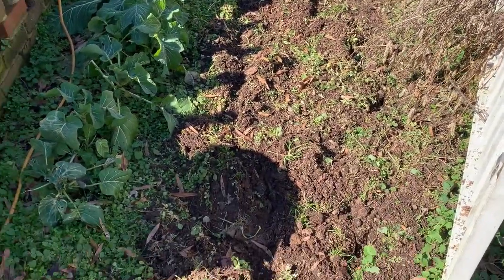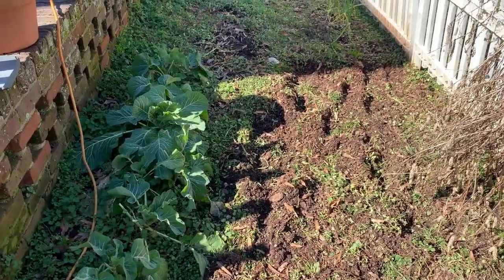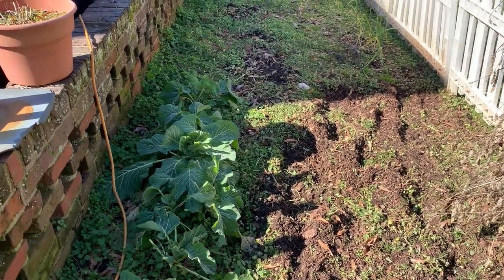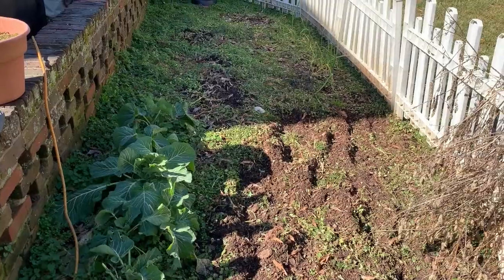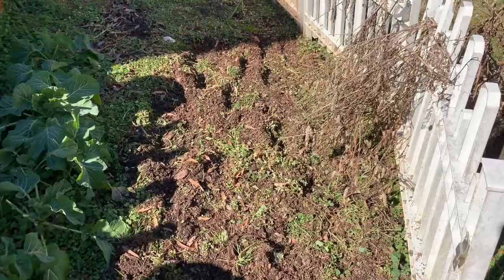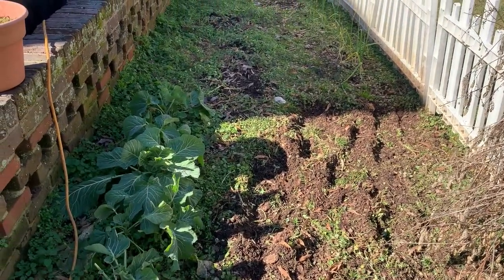I need to wipe her down, put some Armor All on there to get the black back. Got this little clover-like ground cover in here, which is better than henbit and that trumpet vine crap. I got a little bit of that still trying to get it completely out, but this is the before - I'm gonna cultivate all this and pull a lot of that green out or just leave it for nitrogen. I haven't decided yet.